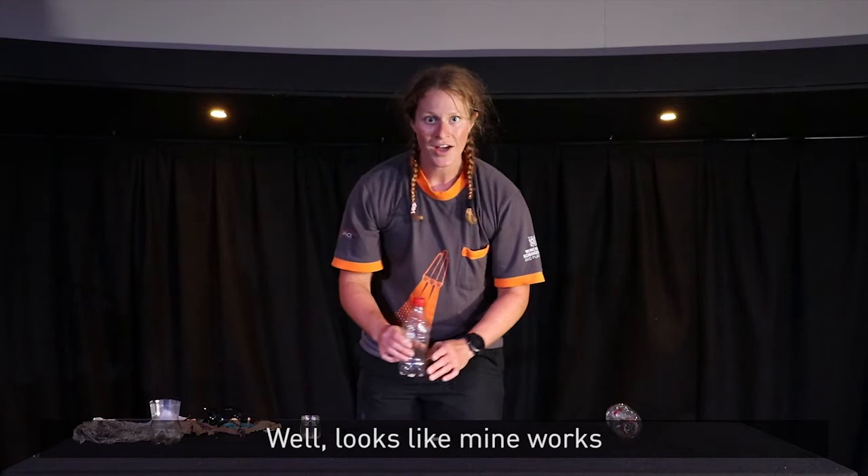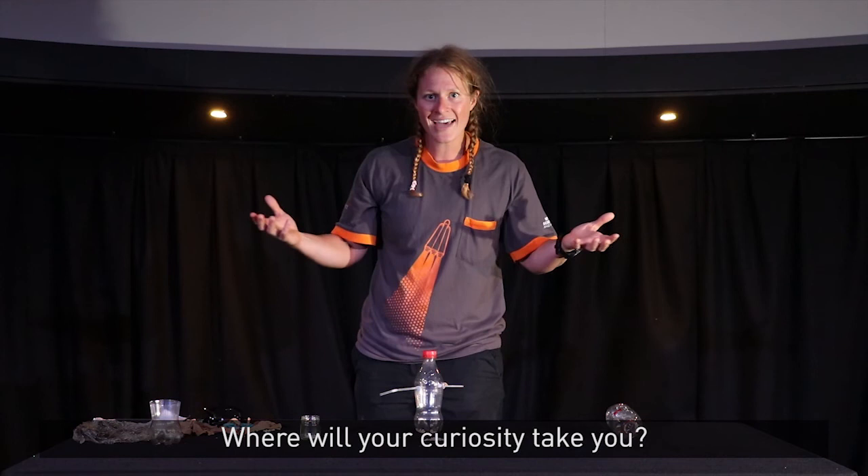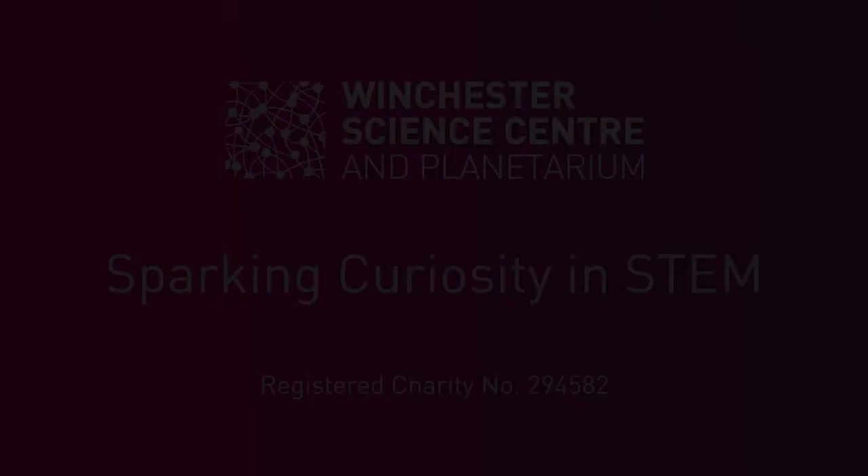Well, looks like mine works. Hopefully yours does too. Now, have a think before you go out. What kind of insects do you think you might find? Where are you going to look? Will there be the same insects inside as outside? Where will your curiosity take you? I'm going to take this and find out where mine will take me.